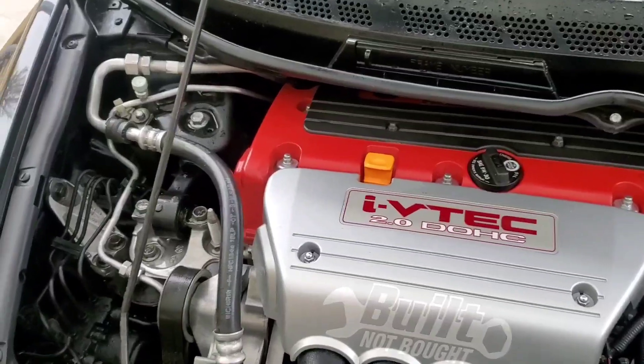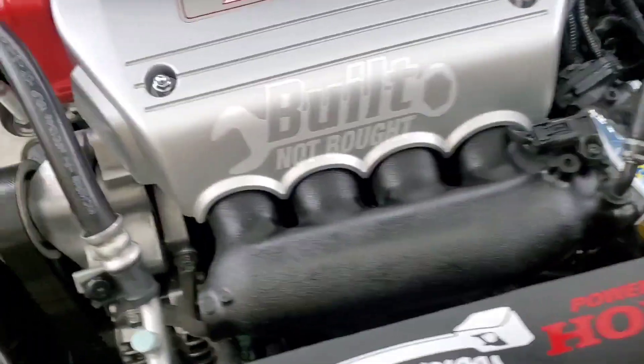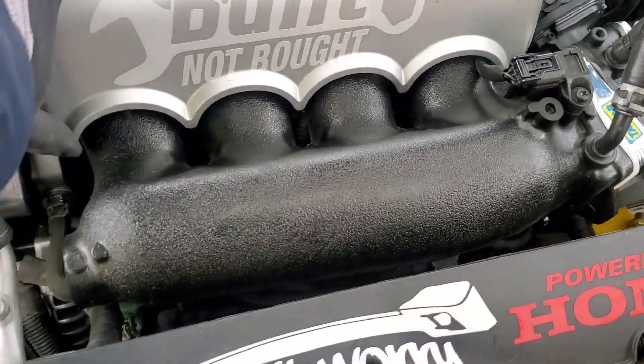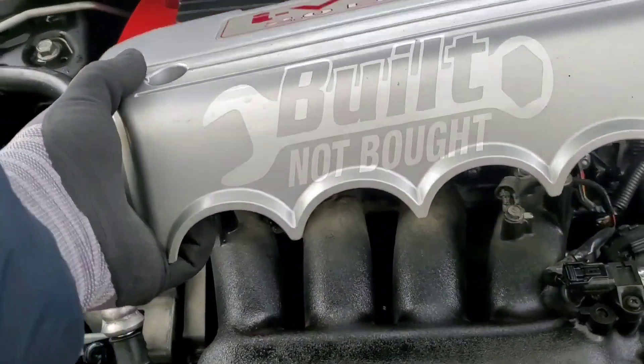We'll go ahead and remove the cover. We're going to use a 10mm to get these bolts off — just break them loose. I'll grab my drill and go ahead and take these off, then lift the whole cover. And there it is.